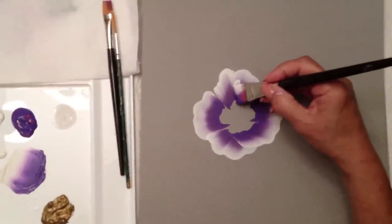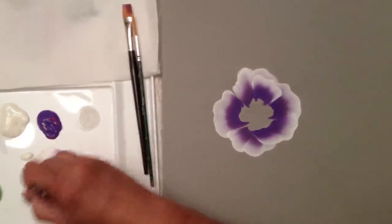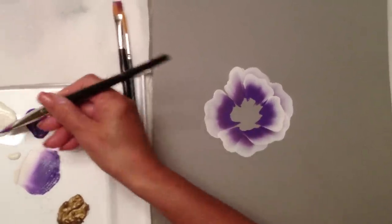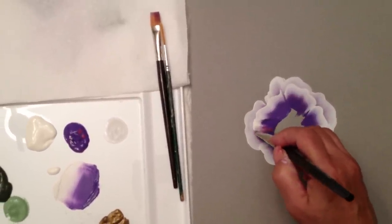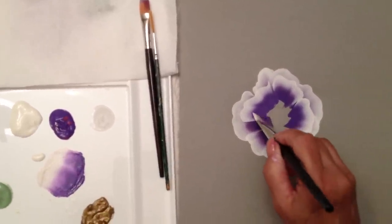There's my outer petal or outer skirt. I'm going to go back and add another layer of petals here, always picking up more paint. Now the floating medium — you want to use it every two to three strokes. You don't want to use too much of that; it will start mixing your colors and making it muddy.